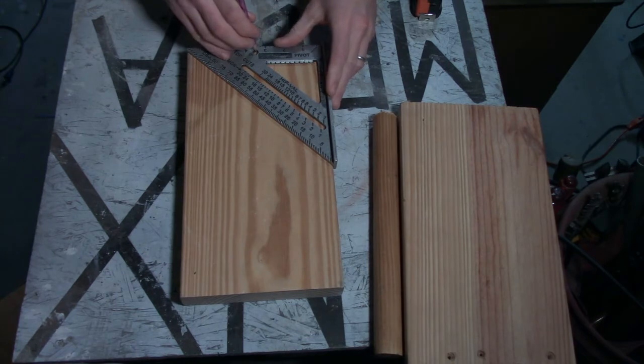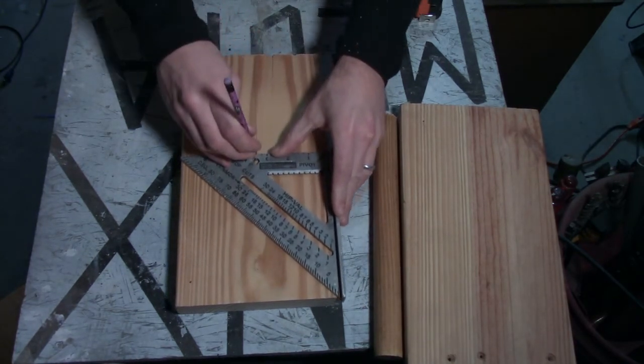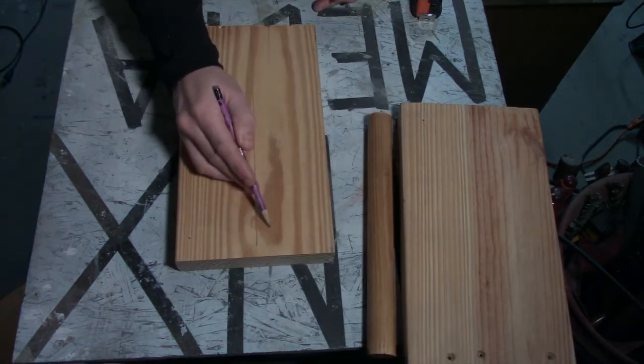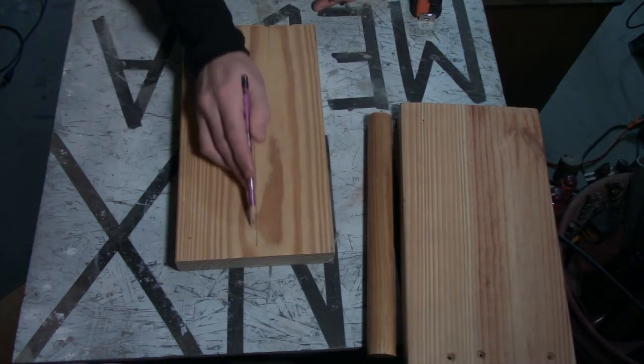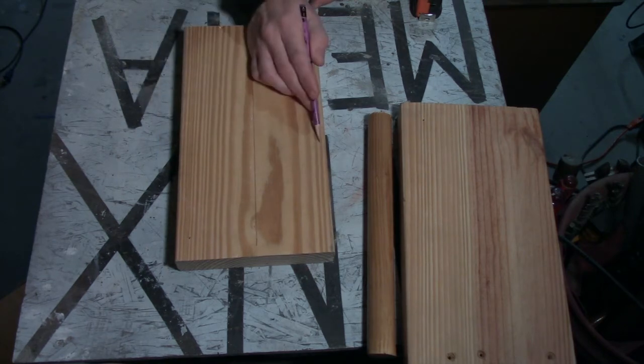I'll start by marking a center line on one of my 2x6's — it's very easy to do with a speed square. Once I've got my center I want an angle coming off on each side, just like that. I'm going to have a little pyramid shape.